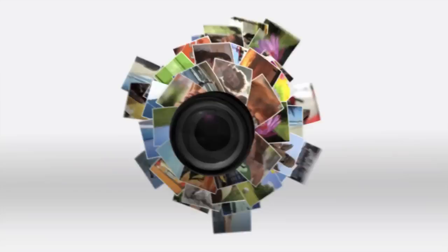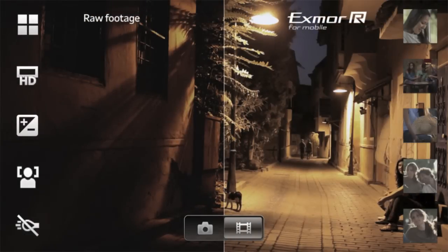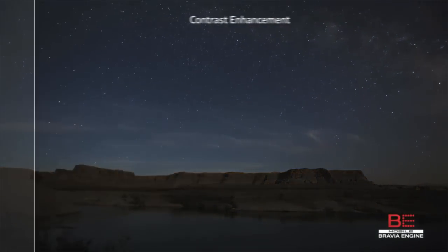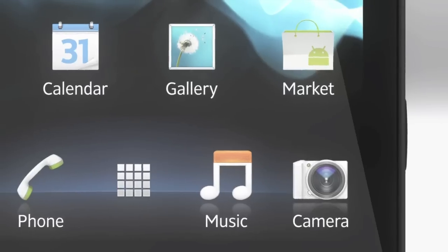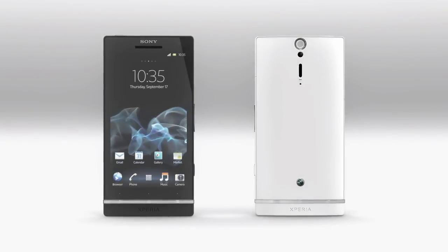The Xperia S is Sony, so of course it's got Sony technology. Exmor R for mobile is Sony Cybershot and Handycam technology, so you get great photos even in low-light settings. The Mobile Bravia Engine is the screen display technology borrowed from Sony Bravia televisions, giving you the greatest screen quality possible. Don't forget image stabilization and Full HD recording. Enjoy the Xperia S smartphone, everyone.